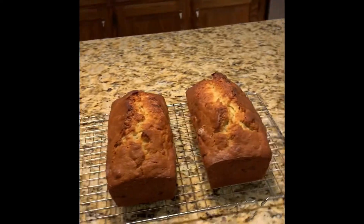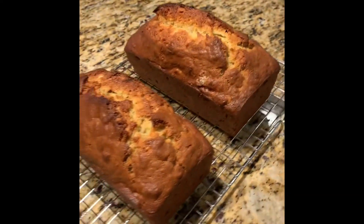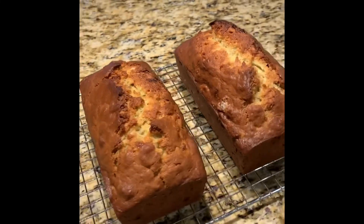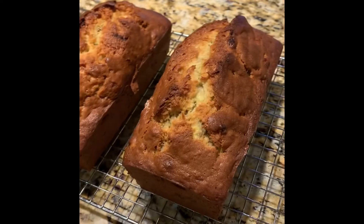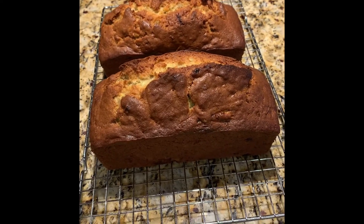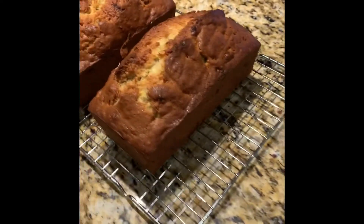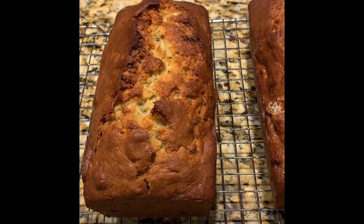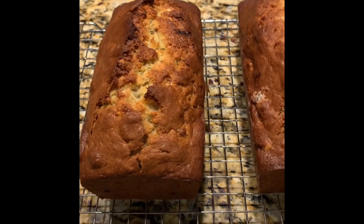Here is the finished product — just took them out of the oven. They are gorgeous. I'm going to let them sit here and cool, and we will slice them up in a bit and sample. They turned out beautiful — perfect rise, perfect shape, nice and browned. Yum yum, smells really good too.